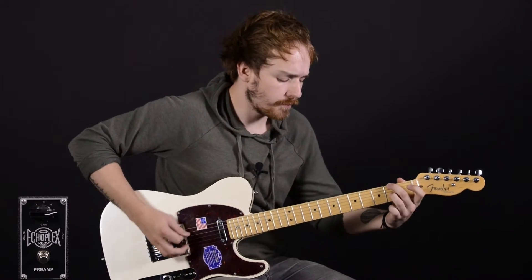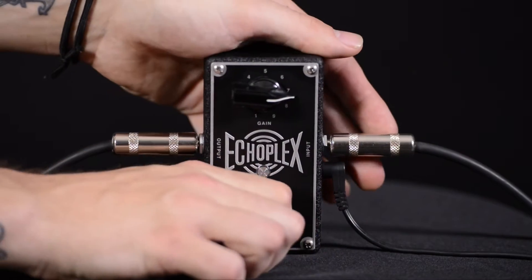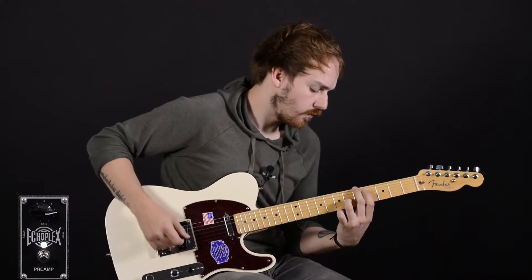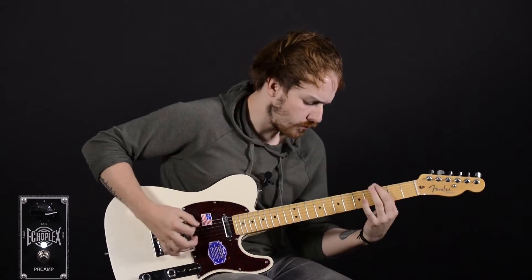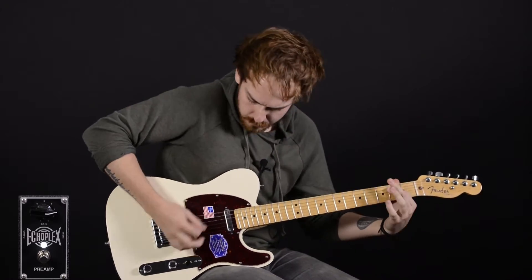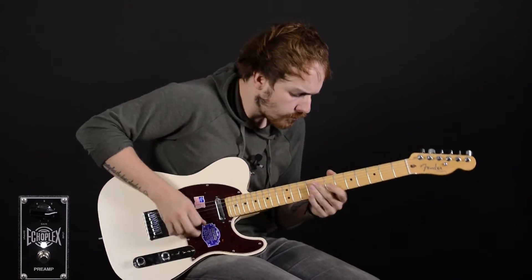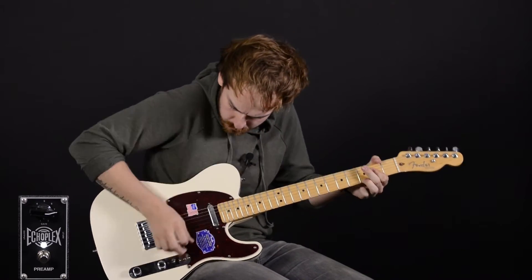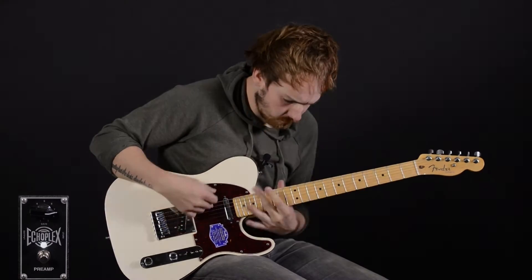Here's my clean tone. And here's the Echoplex.